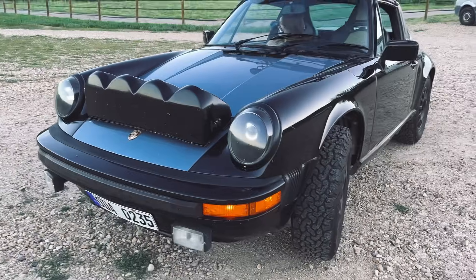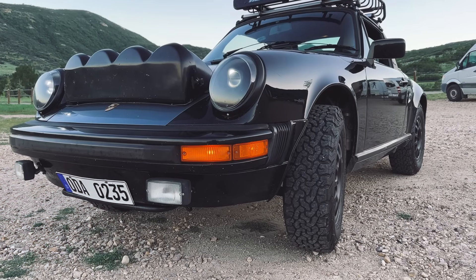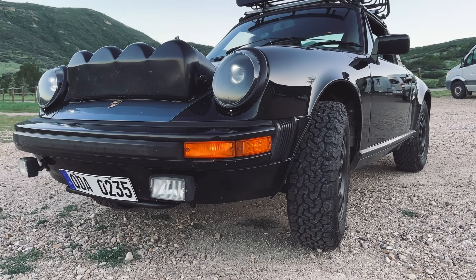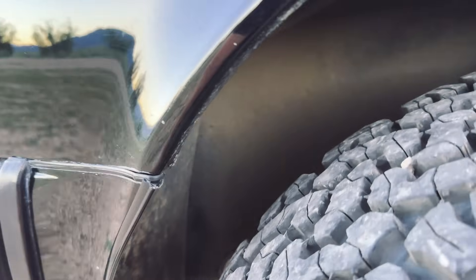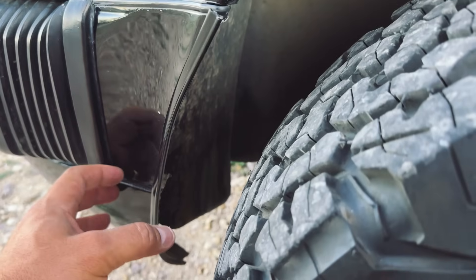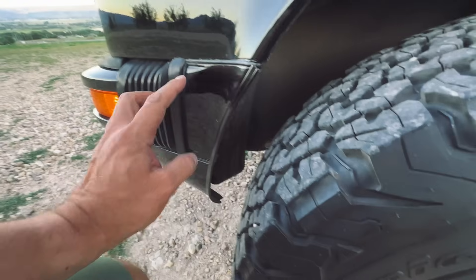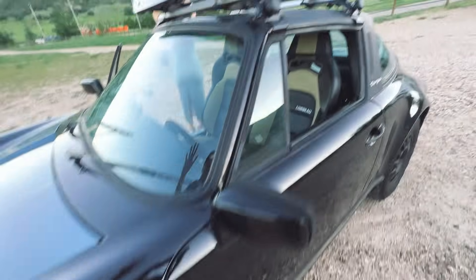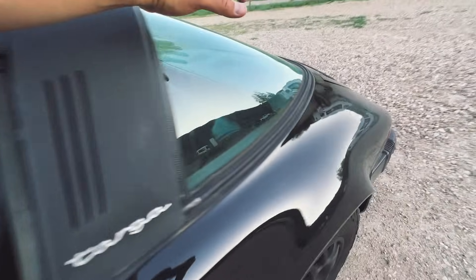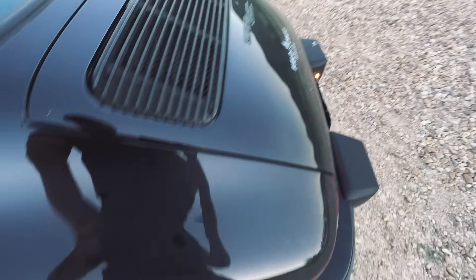This car is a stock 911 SC. The SC came in 3.0 and 3.2 liter air-cooled engines. The oil cooler, or the oil cooling mechanism here, goes in the front of the vehicle and literally runs from the front to the back to keep the oil cool. The aerodynamics of the air flowing over the vehicle into this vent is what cools this engine.